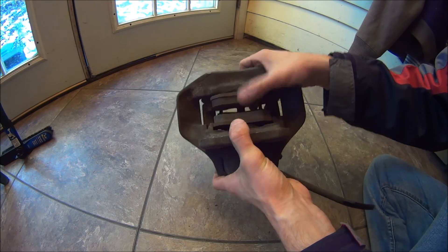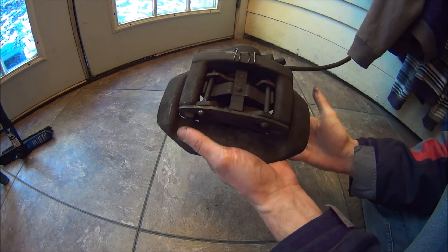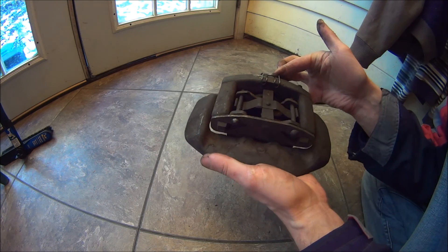Then you just set it over the rotor, bolt it down, and don't forget to pump up the brakes before you start driving anywhere.